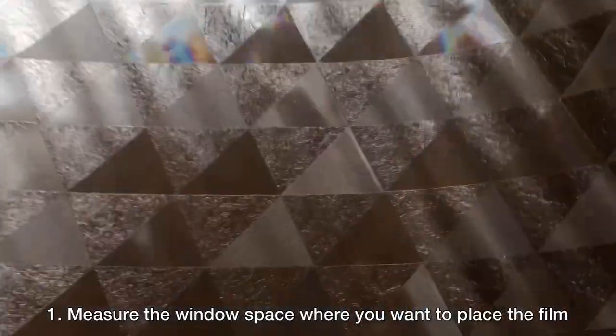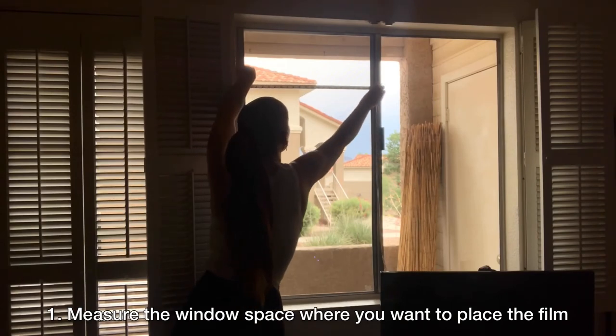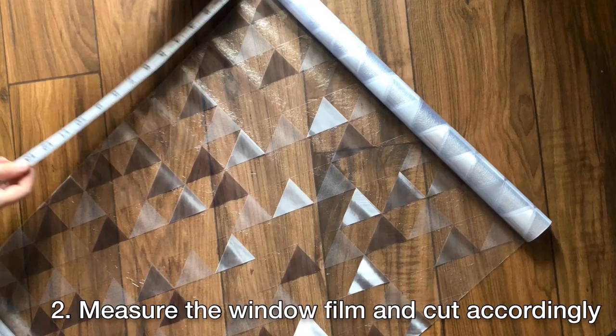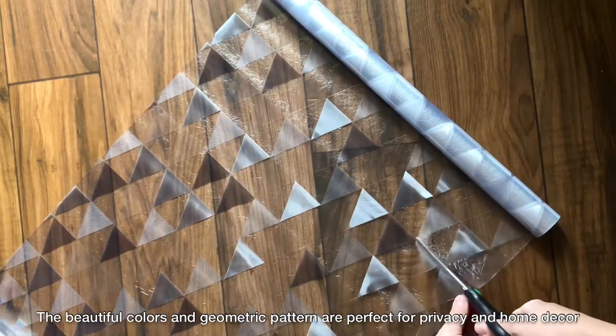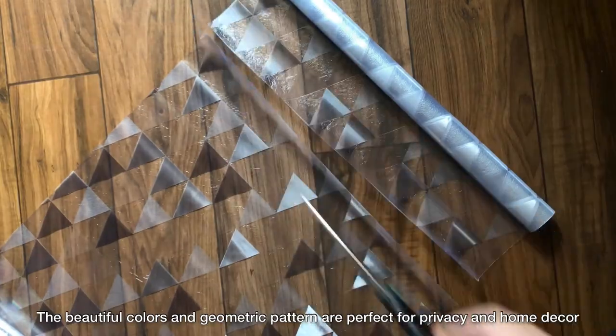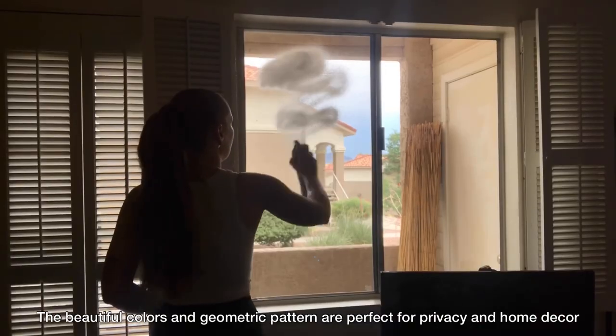First, begin by measuring the desired window space where you would like to install the film, then measure out the corresponding length on the window film and cut accordingly. The beautiful colors and geometric pattern are great for decorating your home while also encouraging privacy.